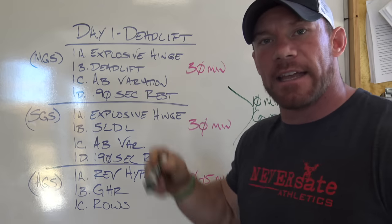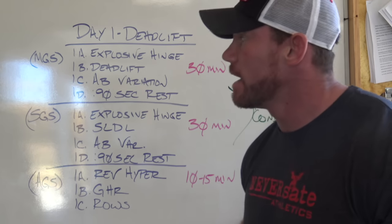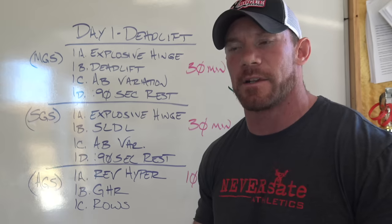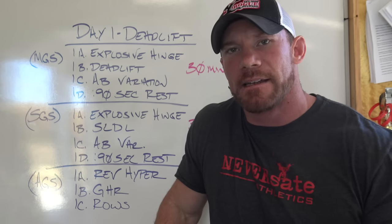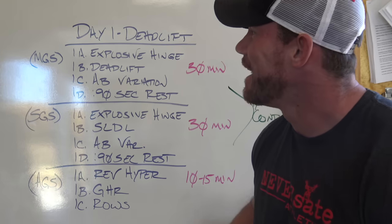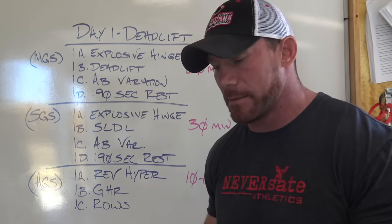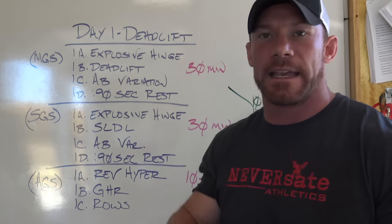Day one is deadlift. Whatever's most important to you, stick on your first day — deadlift is my worst lift, so it's on day one. The question always gets asked: what is the antagonistic movement for deadlift? What I like to do as the antagonistic muscle mover for my deadlift is an explosive hinge — something that's going to get my hips moving as fast as possible. For me, this is typically some sort of kettlebell swing, kettlebell snatch, keg throw, or maybe some sort of jumping.